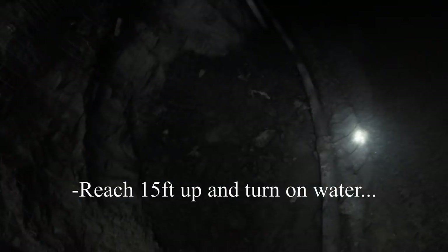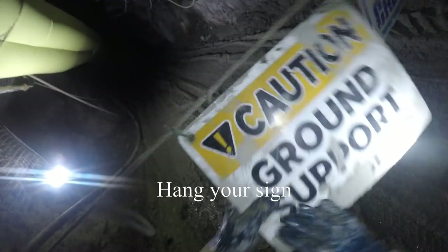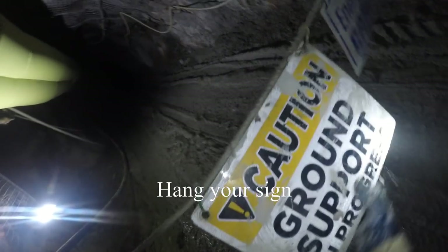If you have an air and water drop head in a central location close to the working face, you hang your gear bag there and it makes it very fast and efficient to do services and keep your gear clean and organized. Then one of the last things you want to do is hang your sign saying that you've got bolting, there's energized cable, ground support in progress — like so.